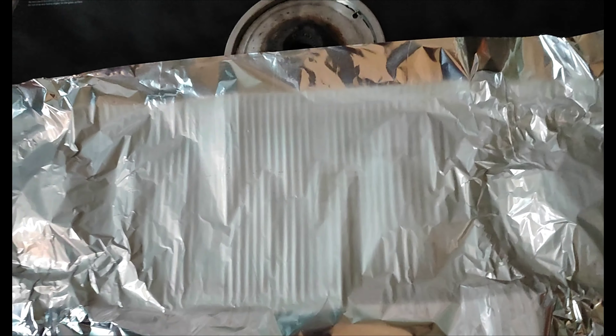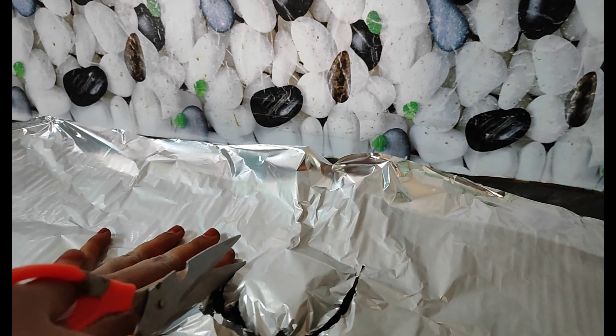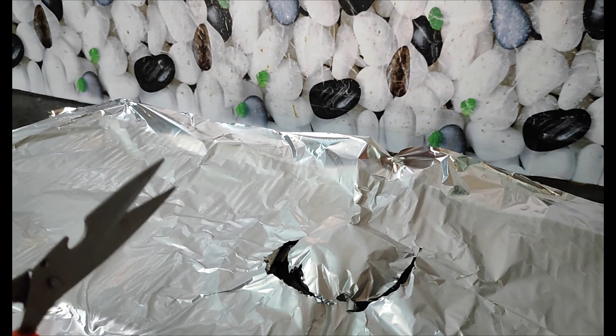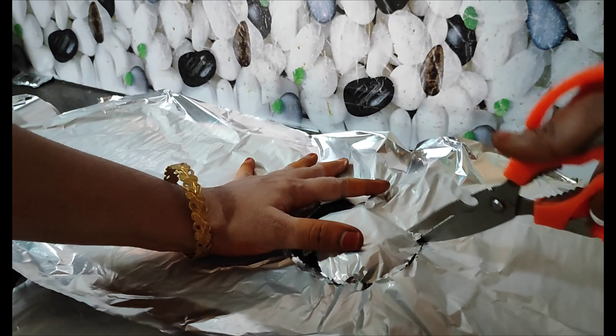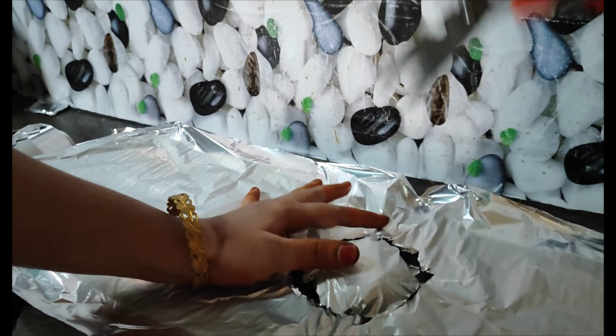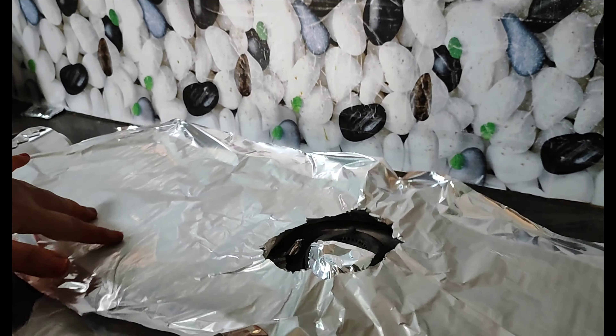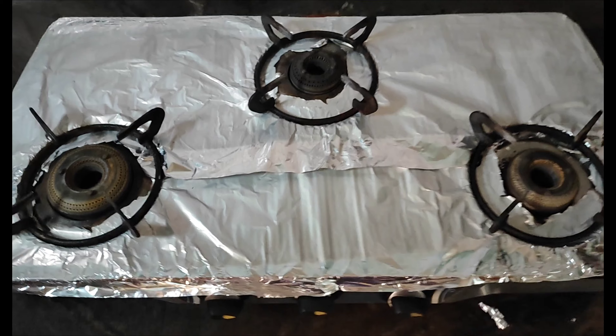We will cut the round shape and fit the two sides. We will cut the round shape and continue shaping it.